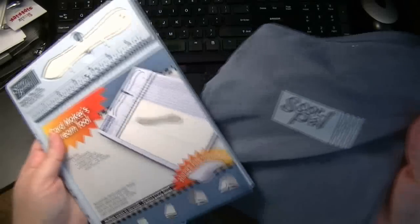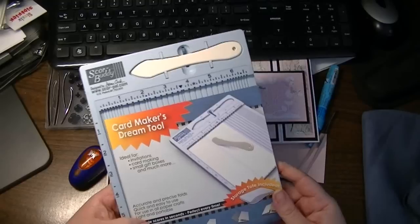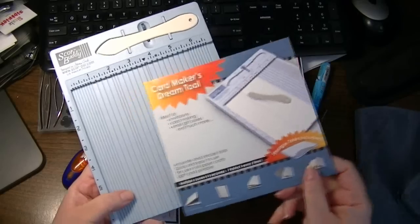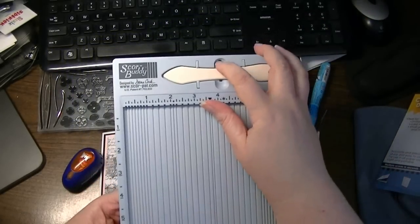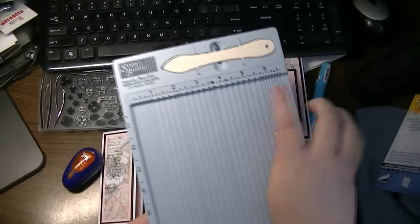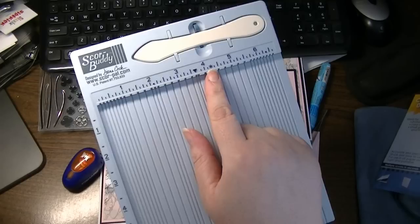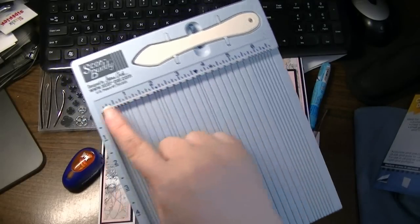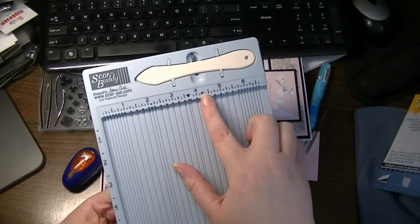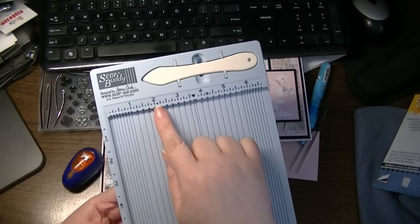They tout it as a card maker's dream tool, and it actually is extremely handy. I love the size of it. It comes with a little pouch so it doesn't get dirty or glitter-covered. It has a lot of built-in cool features — here's the little scoring tool which pops into its own housing so you never misplace it. It also has markers already on the inch ruler showing 4¼, which is the half fold for a standard A2 size card, and 2⅛ for the gatefold card.